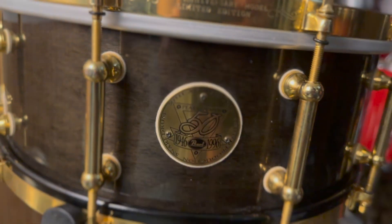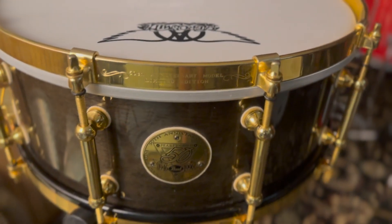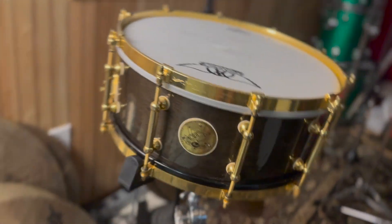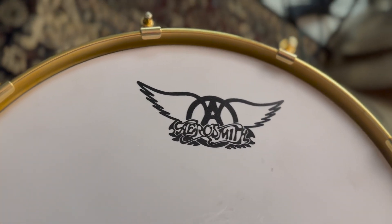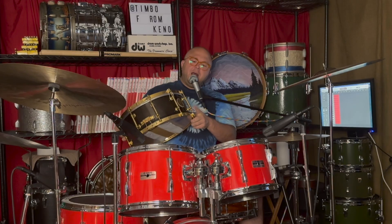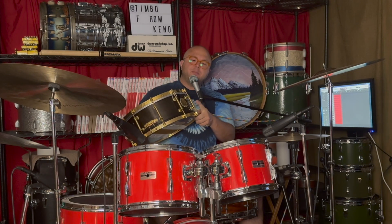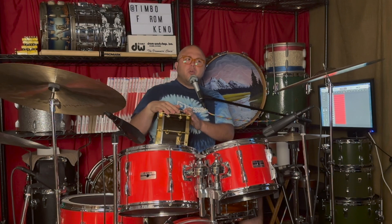It's got a 14 by 5, 5.5 inch-ish shell — not just any shell. It's steam-bent like the old Slingerland Radio Kings and some of the leadies that I've shown on the channel before. Beyond that, they went the extra mile with all 24-karat gold-plated hardware. I couldn't fully corroborate this, but I believe both the lugs and the hoops are actually brass, so it's 24-karat gold over brass, which is going to help make the snare drum sound more musical.